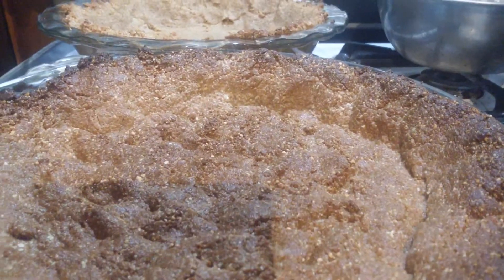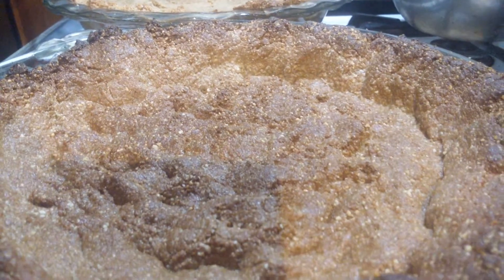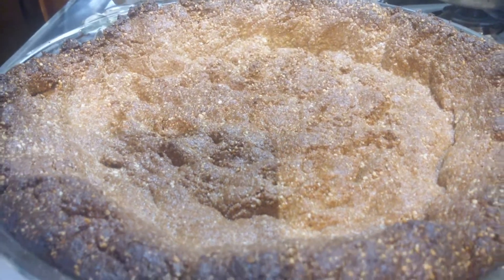And that's all you need to do — put them in a processor. It might take about three and a half, four cups of nuts to do these two crusts.